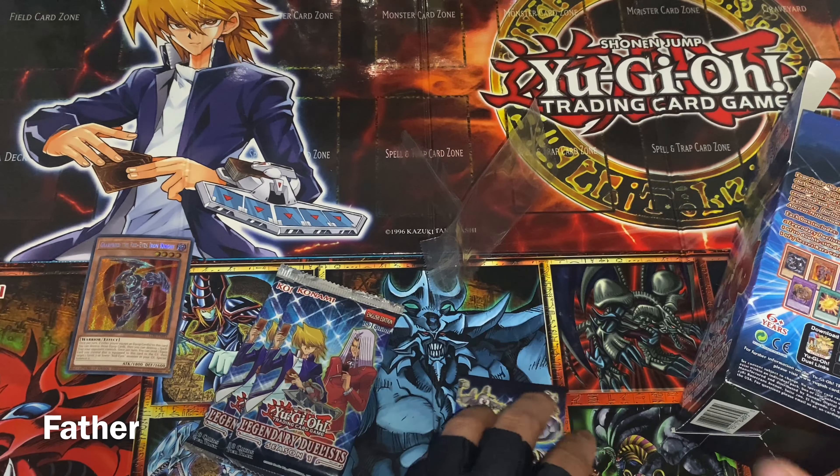Each pack seems to contain about three holographics. All right, next pack. First card is Ancient Gear Golem — Ultimate Pound, showing a big fist. Then Tune Cannon Soldier — he's a Tune monster so that's cool. Then there's Crystal Beacon for the Crystal Beasts.